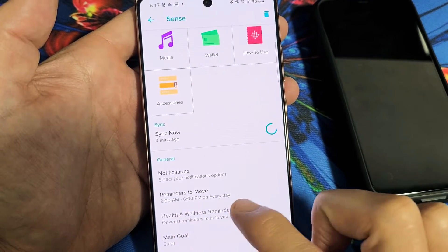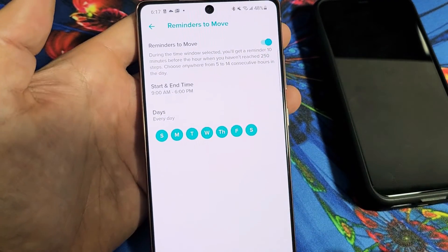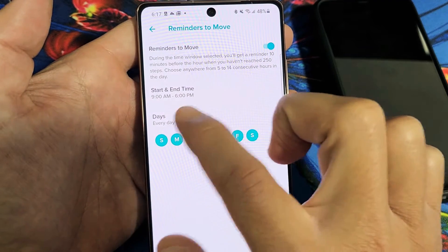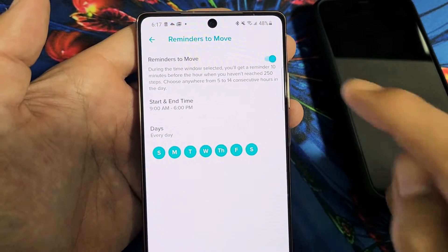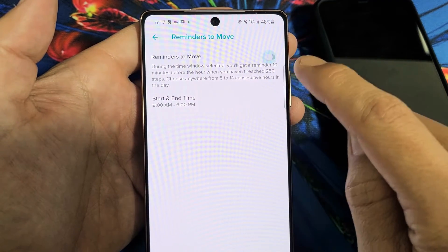By default, it's set to 9 a.m. to 6 p.m. every day. Tap on that and you can choose a different start time or different days. Or if you want to turn it off completely, just hit the toggle.